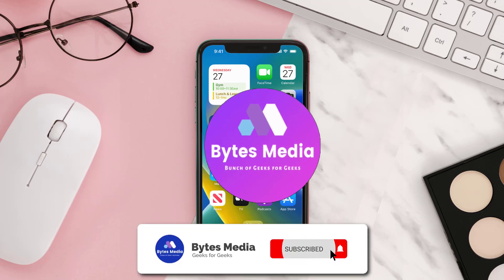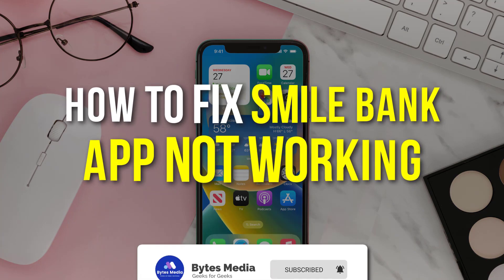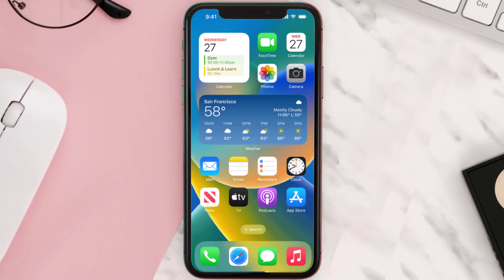Hey guys, I'm Anna and today I'm going to show you how to fix the Smile mobile app not working. First of all, you need to make sure you're running the latest version of the app.